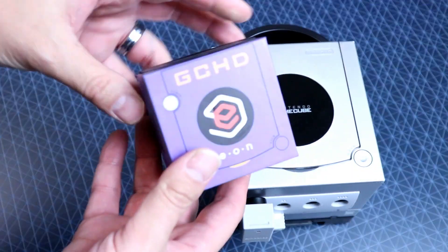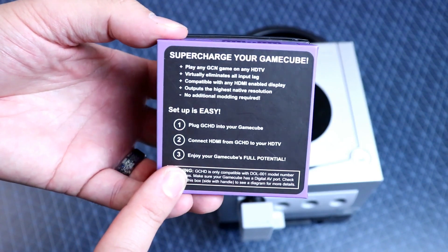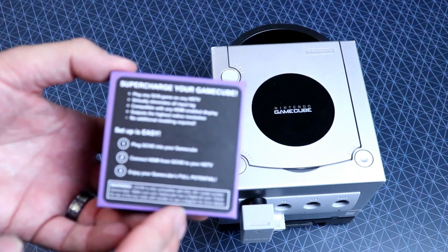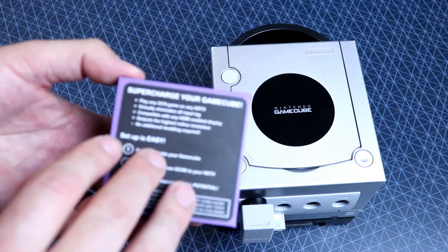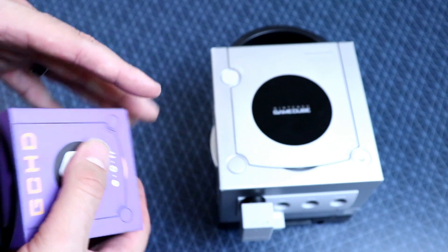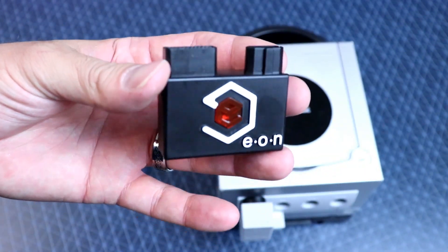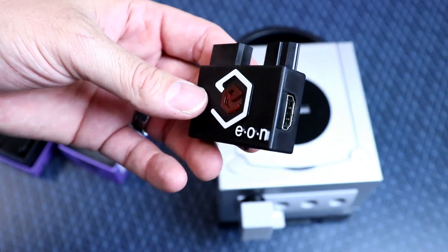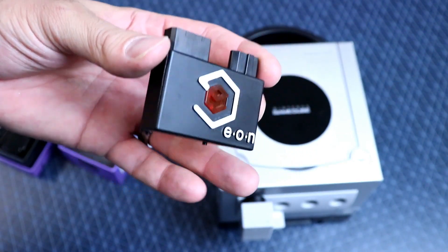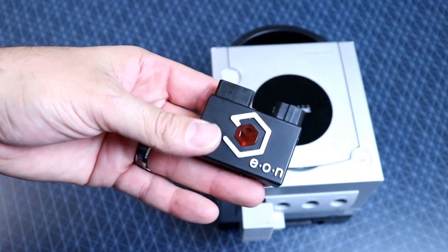Here it is — nice little box. GCHD by EON, looks like a little GameCube. Goes over some stuff on the back: play any GameCube game on any HDTV, virtually eliminates all input lag, compatible with any HDMI enabled display, outputs the highest possible native resolution, no additional modding required, plug and play. There have been other versions available — it's all open source software and parts you can find out there, the diagrams are easily found. If you want to make one yourself you'll spend time and money doing so. What EON has done here is professionally put one together with a mold-injected shell — this is not 3D printed or anything.